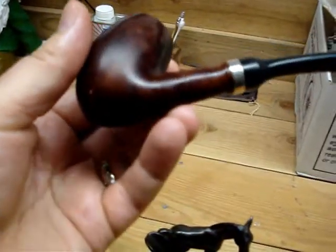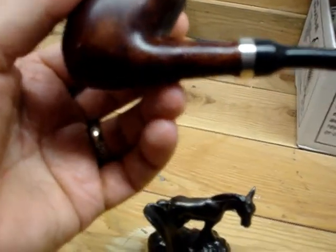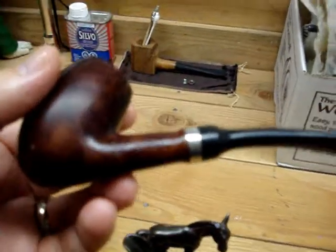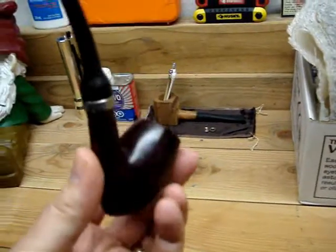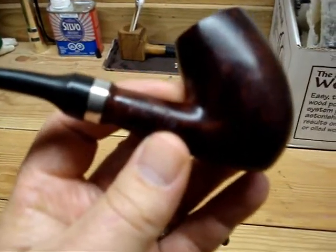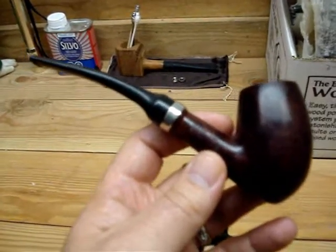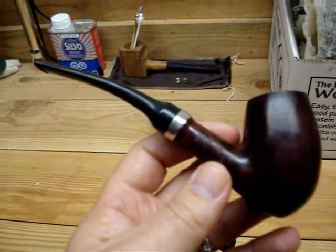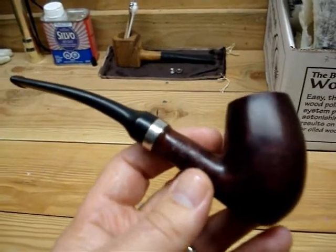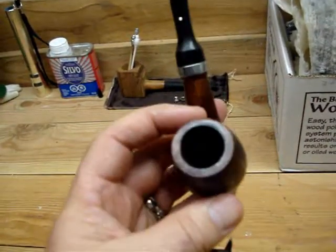It's a Group 5. The markings on the pipe show a five with a circle under it — that's the group size. Then beside that, just to the right, it says "Dunhill Briar." On the other side it says "Made in England," and then a postscript, the number 32 which is underlined. The equation they use is 1960 plus that number gives you the year of the pipe, so that would date this pipe at 1992. Generally in very good shape — the bowl is fantastic.